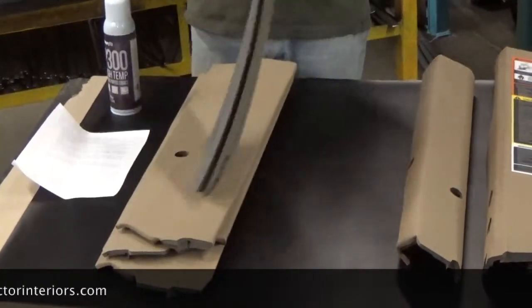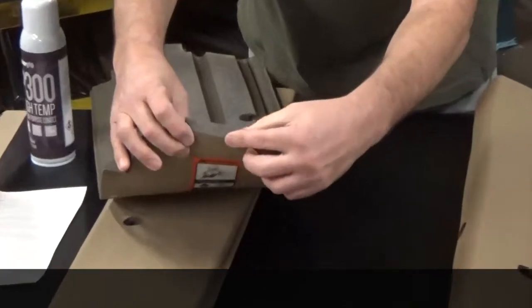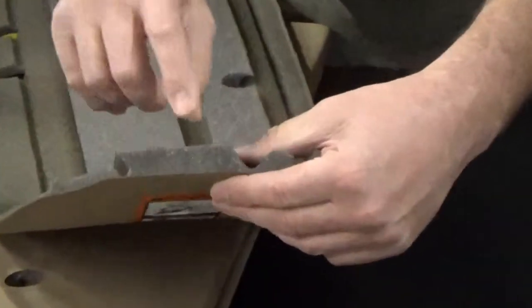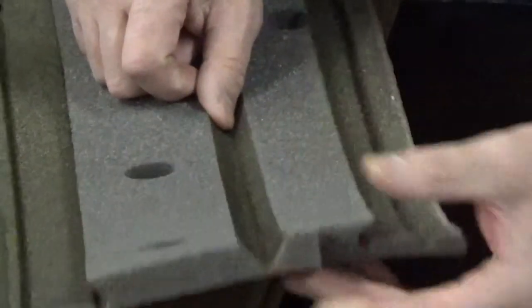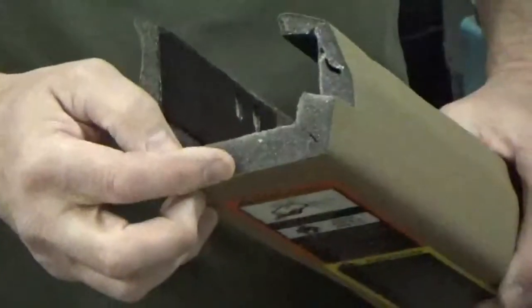If you look at the profile of this, you can see it's made of perforated vinyl facing, then three-quarter inch foam, and nothing on the back. The Kwik-Fit ones are the same — perforated vinyl facing and three-quarter inch foam — but they're plastic-backed.